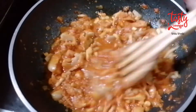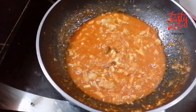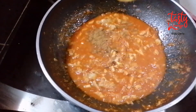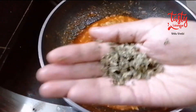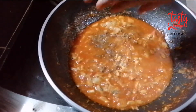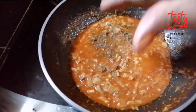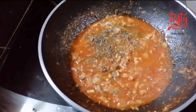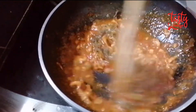Cook for 1-2 minutes. We will add 1 teaspoon of garam masala and oil. Let's take 1 tablespoon of cashew nuts and add it in.